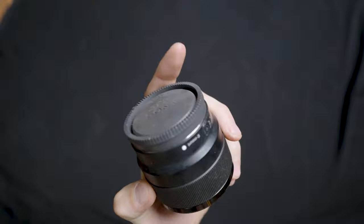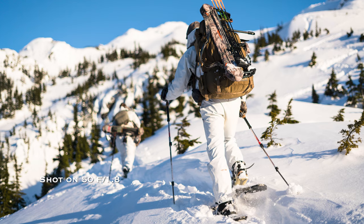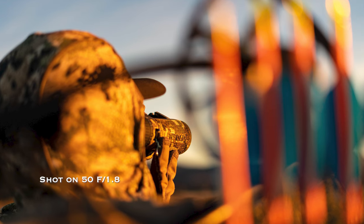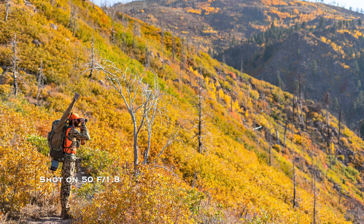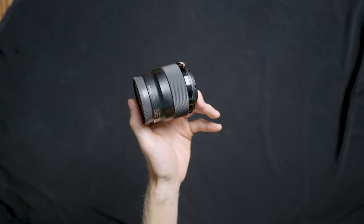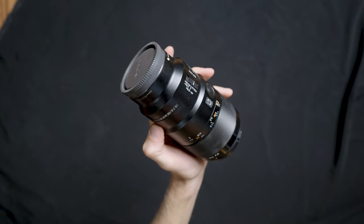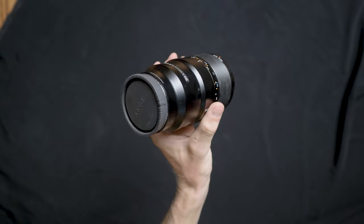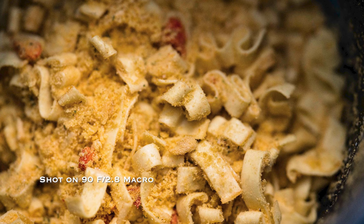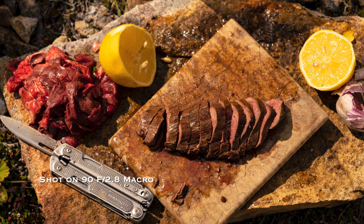Next lens is the 50mm F1.8 — this tiny little lens. I don't know the exact specs but it's super light, has a really low aperture, and you get some really unique shots and can shoot in very low light. It doesn't really weigh anything, and since this is a full-on backpack hunt, anything I can do to cut weight is huge. Next is the Sony Macro 90mm F2.8. Macro just lets you get some really unique perspectives and get up close with your subjects.